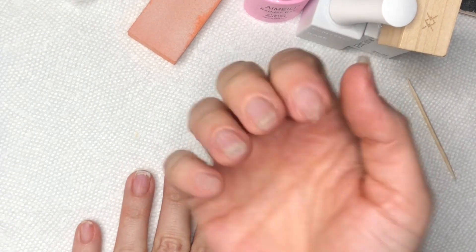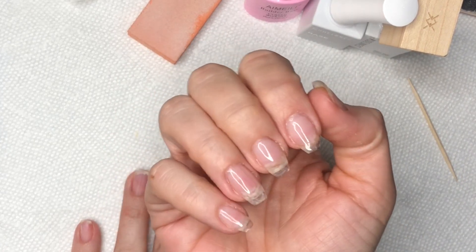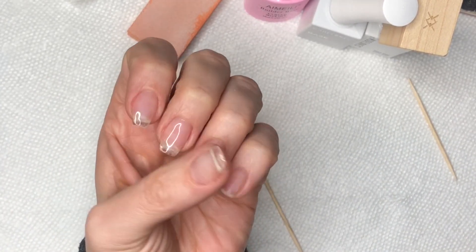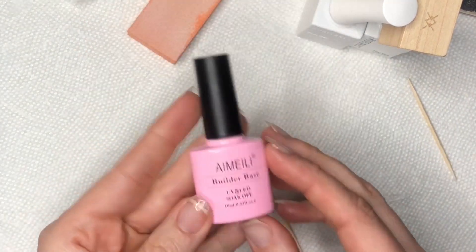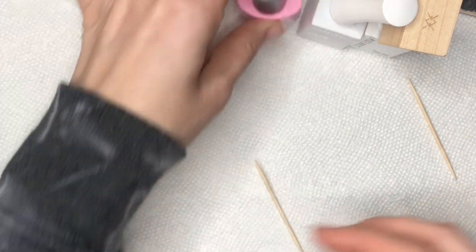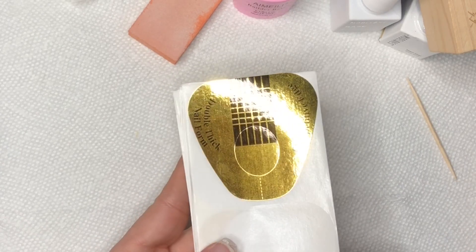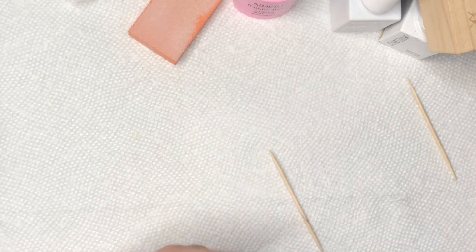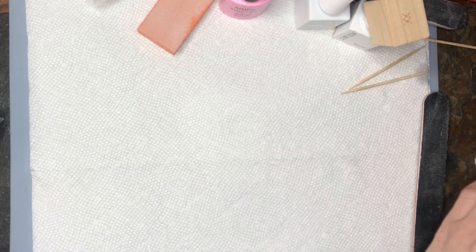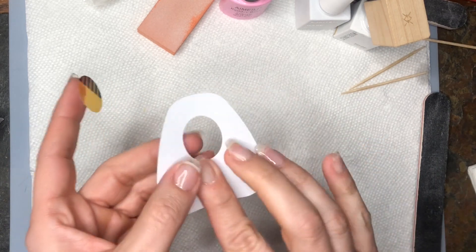Hey everyone, today we're doing a builder gel in a bottle video. I'm using Amelie, which I got on Amazon for pretty cheap. I've already done eight of my fingers — I'm doing extensions on all of them, so it took a while. I'll just film two fingers for you. I'm using the builder gel, my Model One base coat, Model One top coat, and nail forms, which I also got on Amazon — I'll link everything below.